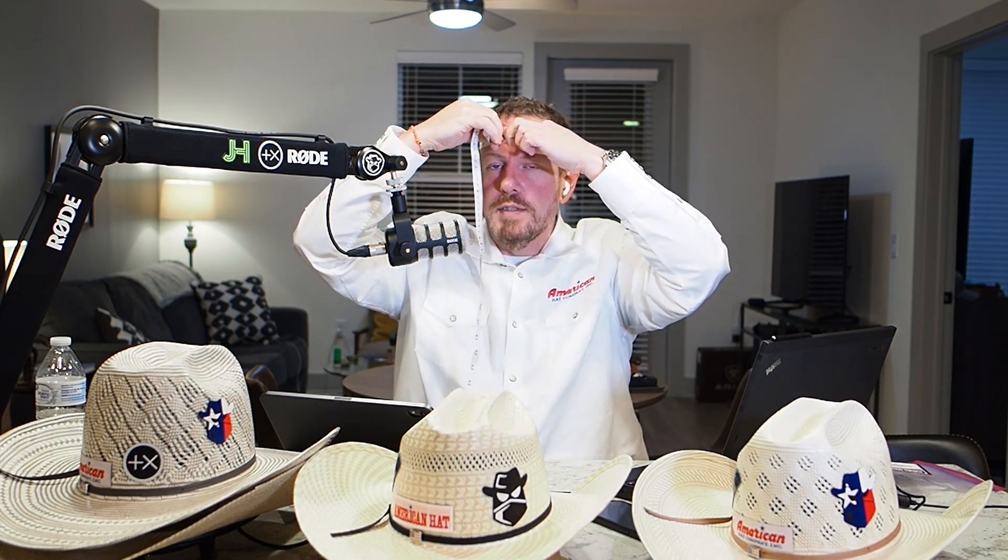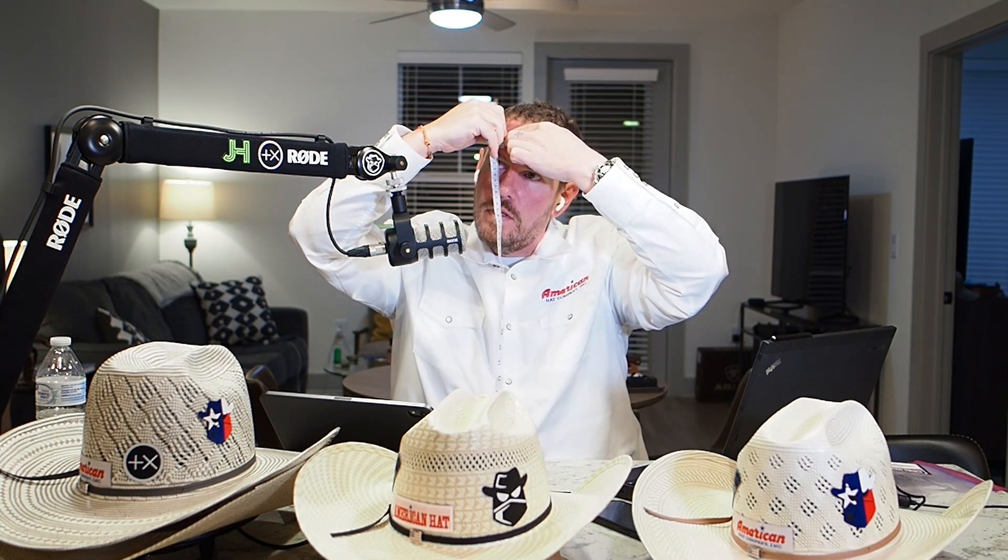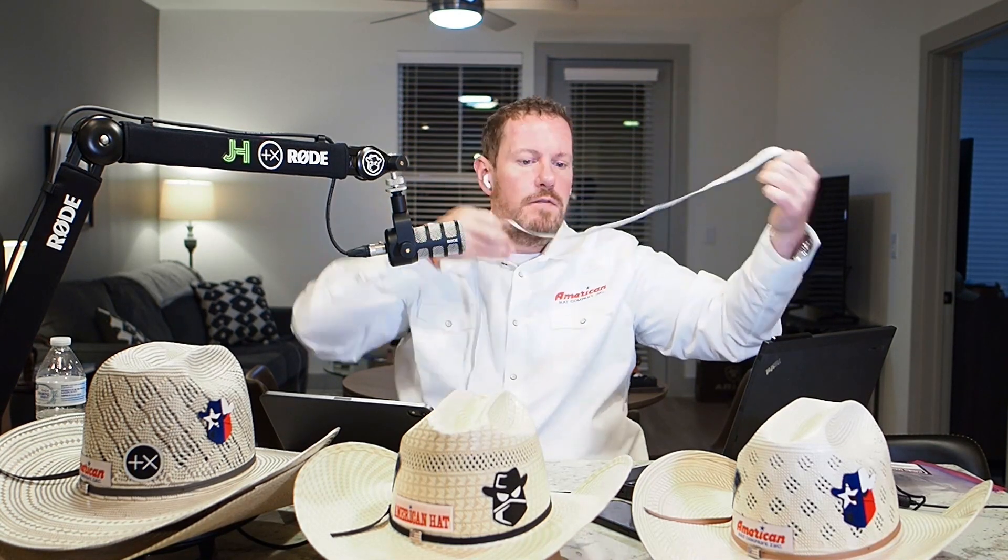You don't want it real tight. Wrap it around your head where your hat's going to sit — best way to do this is in the mirror. So let's say you get 22 and a half. You take 22 and a half, divide that by pi, and that gives you your hat size. I'm at 7.18, which is right in between 7 and 1/8 and 7 and 1/4, so I wear 7 and 1/4.